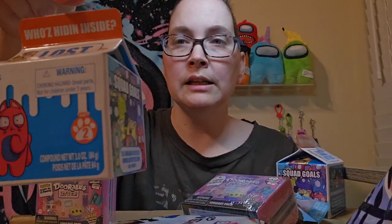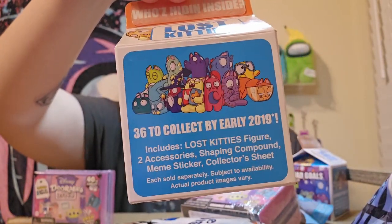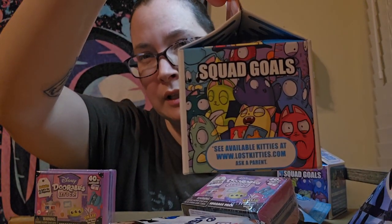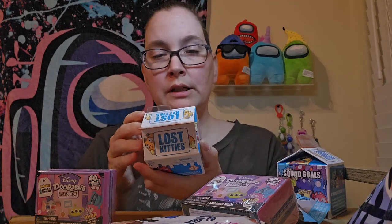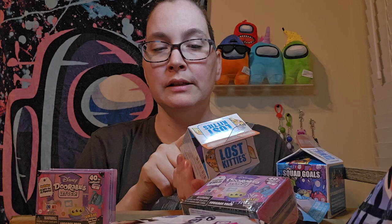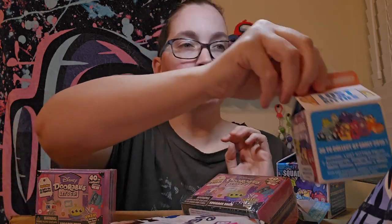Now I've got some of these Lost Kitties. This is supposed to be like series two. Now on the box it says go there and you can see what you can get. I tried to see what they would look like but nothing came up. In this box it says: includes Lost Kitties figure, two accessories, shaping compound — which better not be slime — a meme sticker, and a collector sheet.